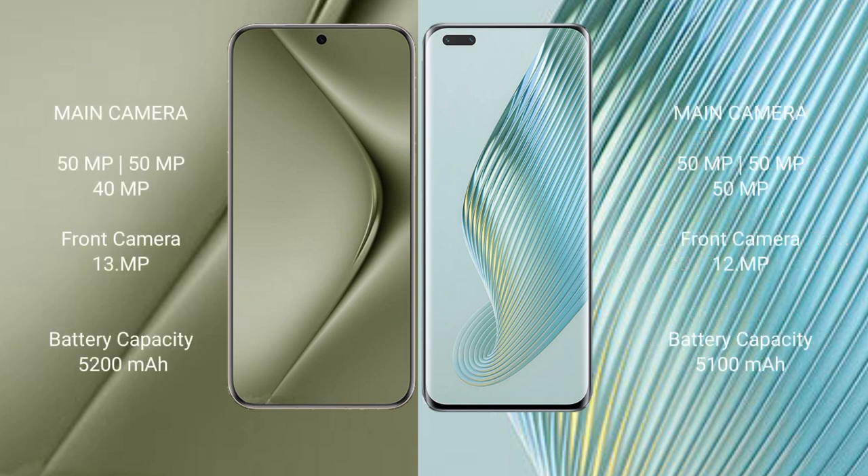Huawei Pura 70 Ultra features a triple rear camera setup: a 50MP main camera, 50MP ultrawide camera, and 40MP periscope telephoto camera, plus a 13MP front camera. Honor Magic 5 Pro also features a triple rear camera setup: a 50MP main camera, 50MP ultrawide camera, and 12MP periscope telephoto camera, plus a 12MP front camera.